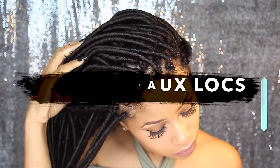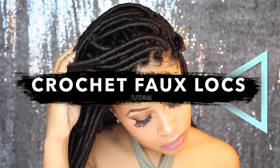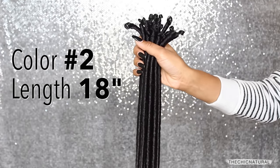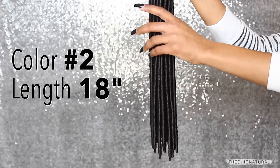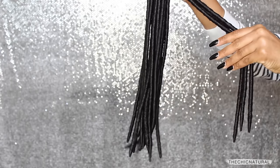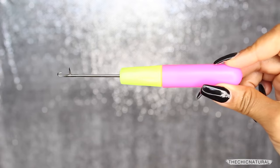Hey everybody! Today I'm here to show you guys how I did my crochet faux locs. To create this style, I'm using these faux locs right here. I found these at my local beauty supply for $2.99 a pack — I'll leave the link to the exact locs I used right down below — and I'm going to be attaching them with a latch hook.